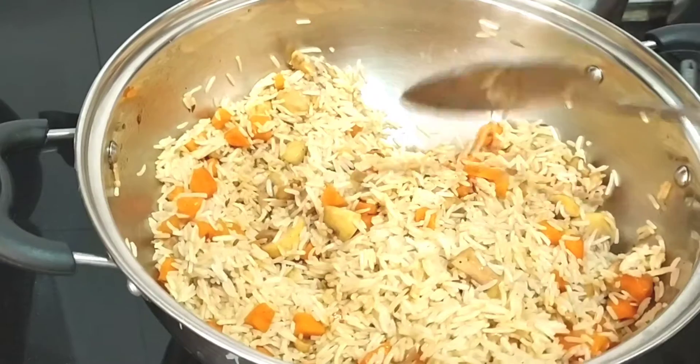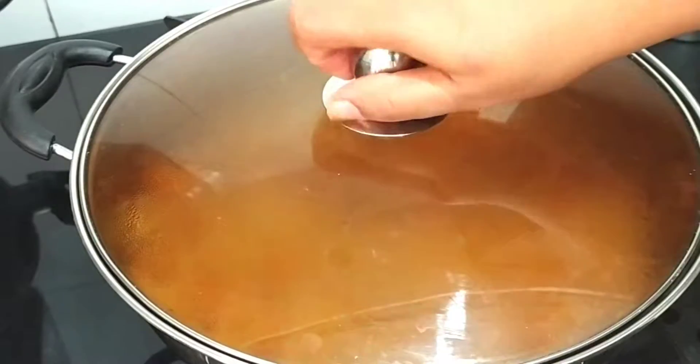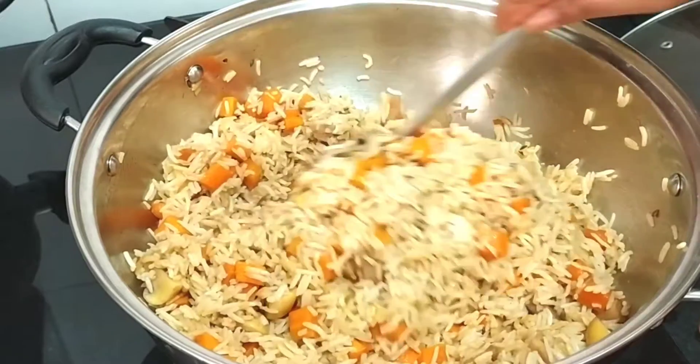If it tastes good, you can add a little water and mix it in — it will be good. Our rice is ready. You can serve it to the kids.